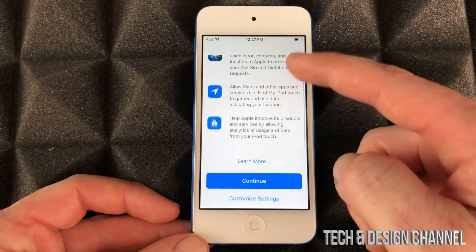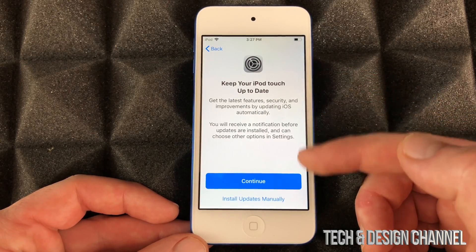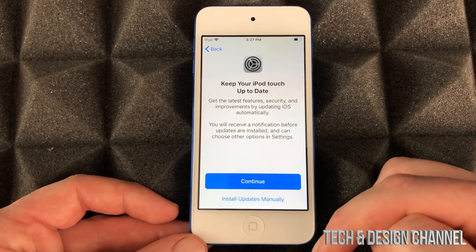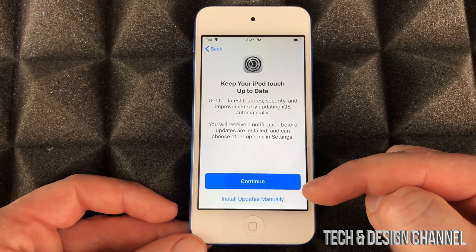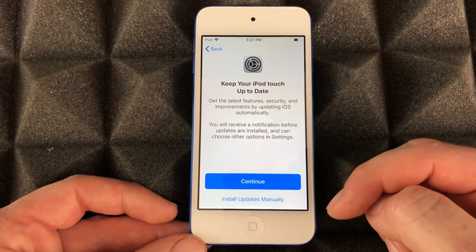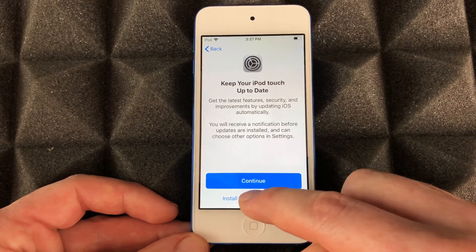Just go ahead and press Continue — it's faster. Now for updates, I usually tell you guys don't turn on automatic updates, because you do want to install them yourself. Sometimes updates for your iPod touch, even iPhones, you do not want to install right away — you want to wait because they can come with glitches. So we're gonna install updates manually, which is the second option down here.